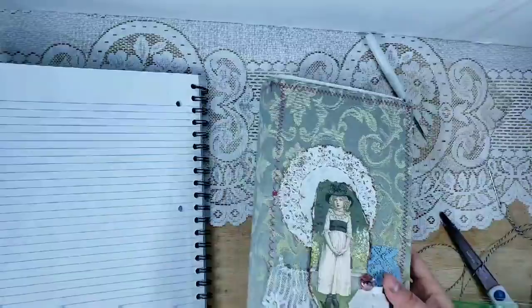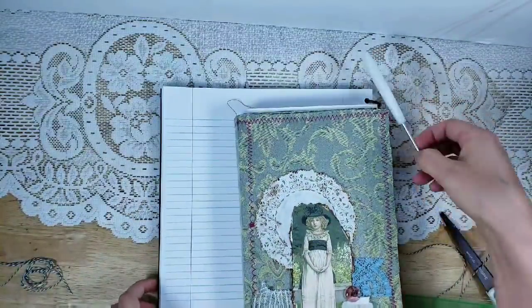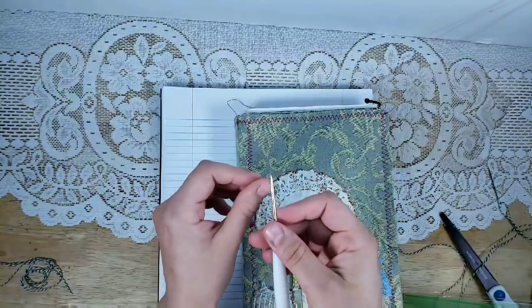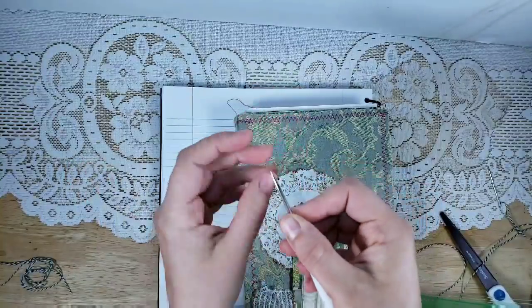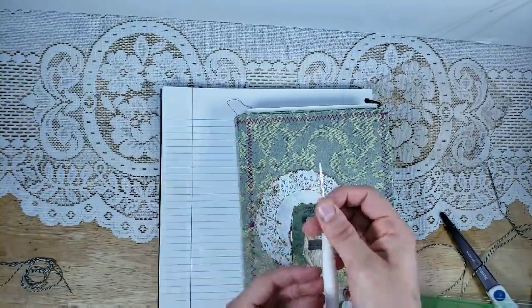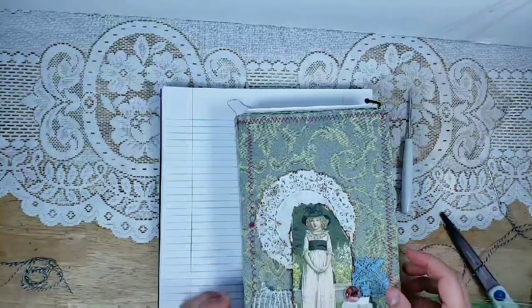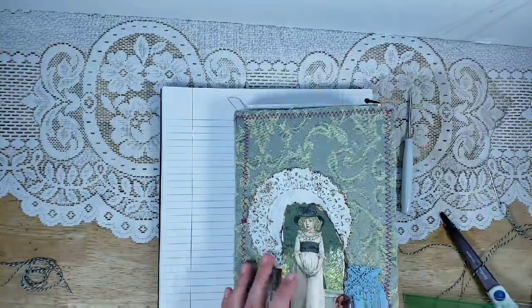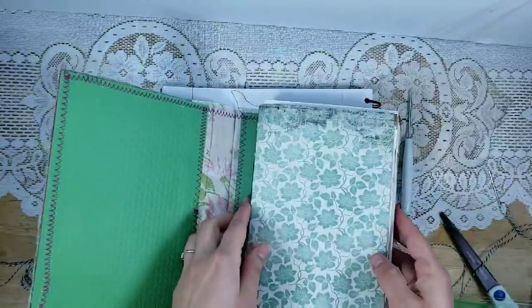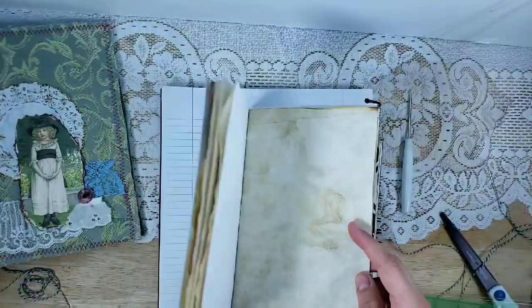I have a notebook here so when I'm poking holes I don't go into my craft table. I have an awl — funny story, its tip is a bit bent, it's a cheap one. I ordered a nice new one and it came but I lost it and haven't even taken it out of the package. Hopefully I'll find it soon. We have our two signatures ready to go.